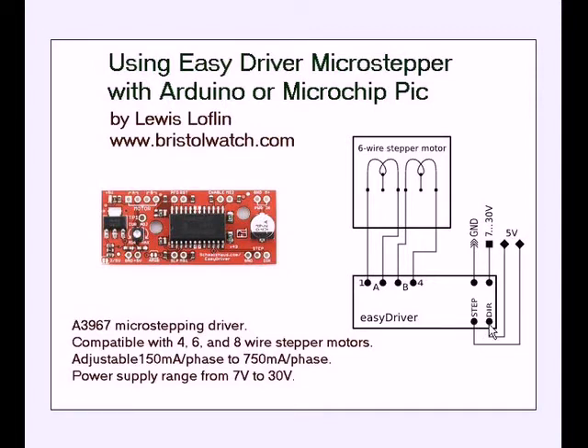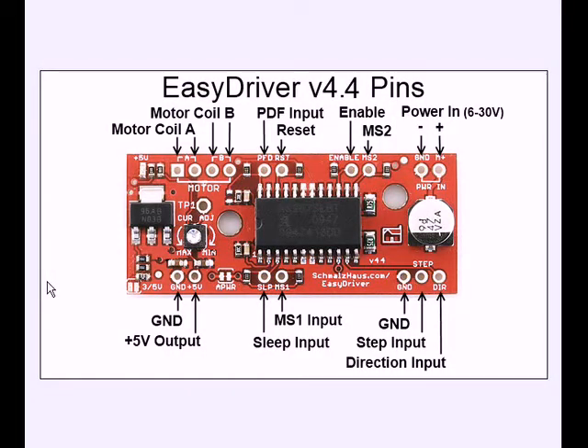I'm going to go over the other pins. It will operate on the input at 3 or 5 volts depending on where you solder a jumper — I believe it's right there in that corner. Here's a closer look at the board. Here's your ground and 5 volts, which is the same ground as on the power end.